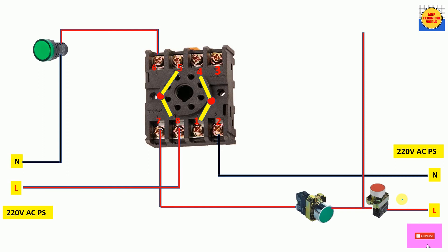Now let's implement the holding circuit. From the output terminal of the NC push button, connect it to the NO terminal 3 of the relay contact using a red wire. Then from common terminal 1, take a red wire and connect it to terminal 7, which is the coil supply terminal where we gave the phase or live wire. The holding circuit is now complete.